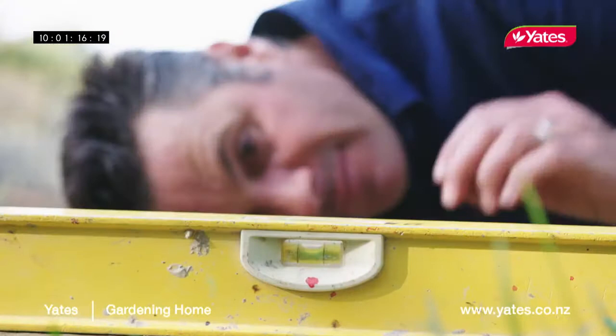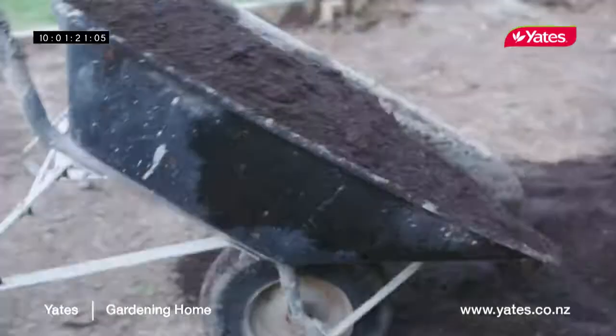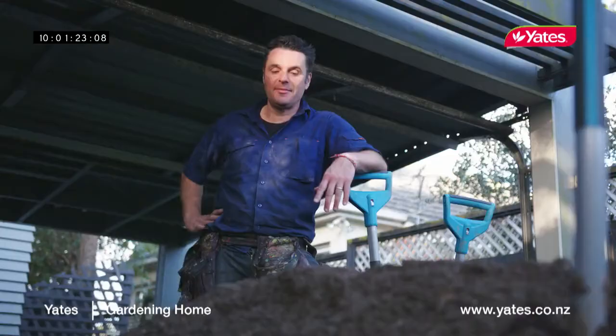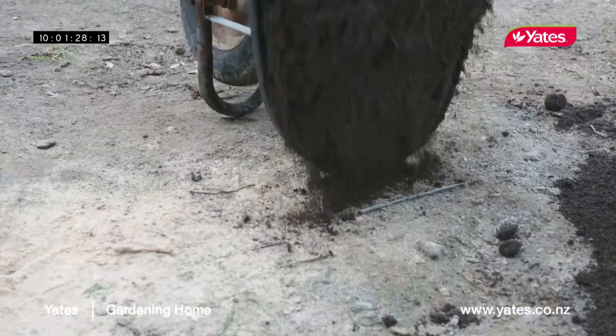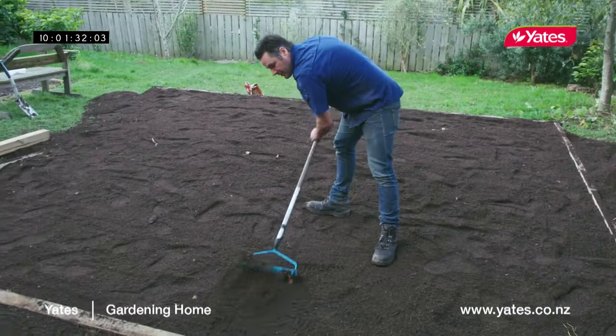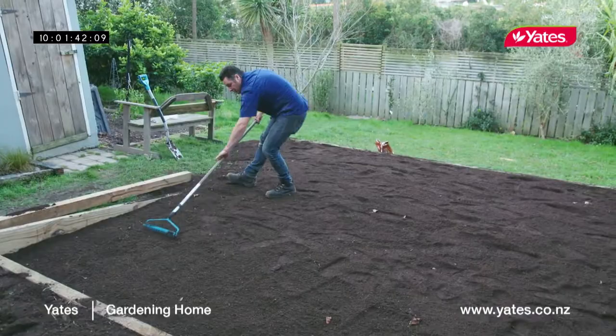I've got 2.5 cubic metres of lawn mix delivered — that's sand and soil mixed together. That means we'll be able to put 100mm right across the top, which is perfect if you're laying a brand new lawn. What we'll do is pile all the soil into the middle and then start raking it out to the edges. That way we make sure the middle is nice and high so no water will pool there, and the lawn should be nice and free draining all the time. Then once we've done that, we're ready to fertilise.